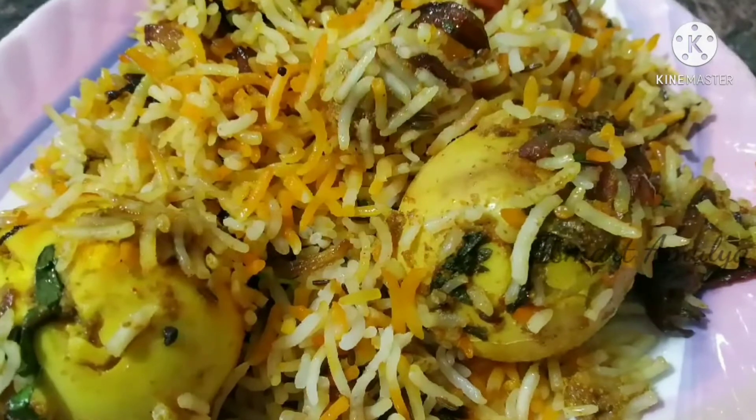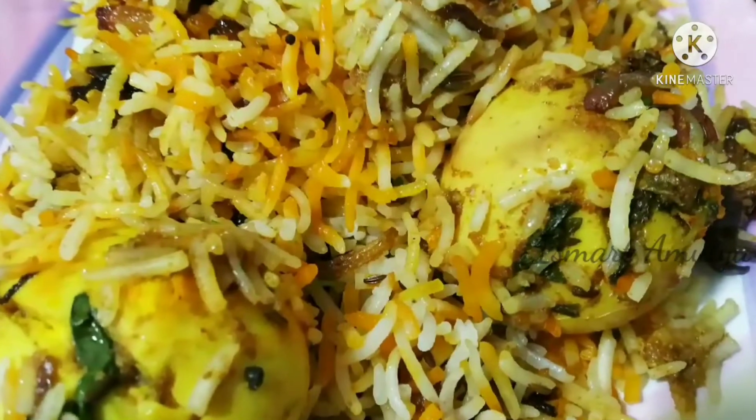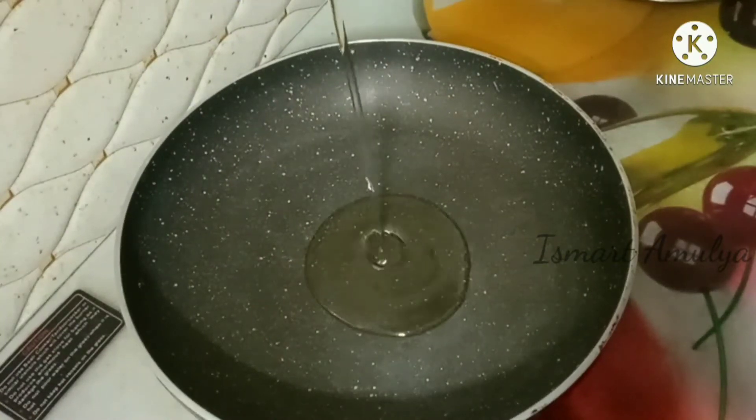Hello and welcome back to our channel Smart Amulya. I will show you the same texture in the restaurant style. I will show you the same texture in the hot water. Take water and add 2 spoons of oil.